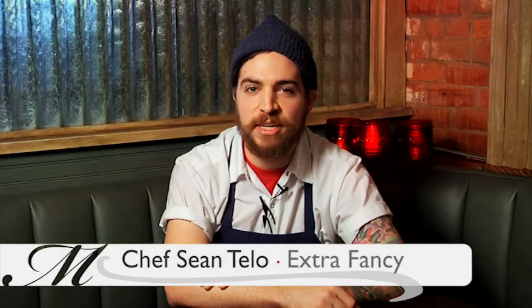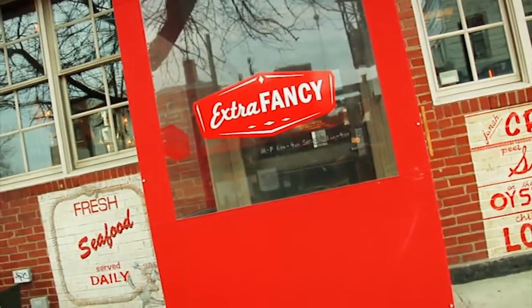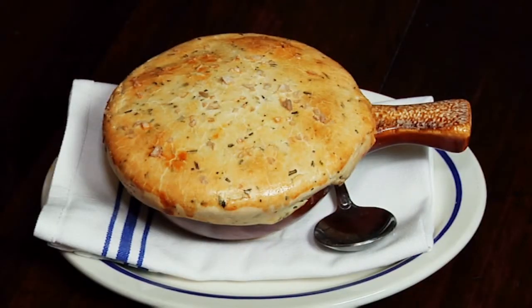Hi, my name is Sean Tello. I'm the executive chef at Extra Fancy in Williamsburg, Brooklyn. And today I'm going to show you how to make our lobster pot pie.